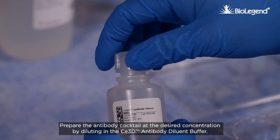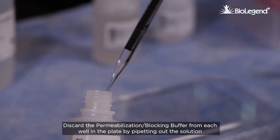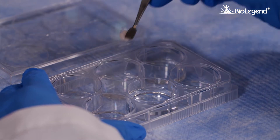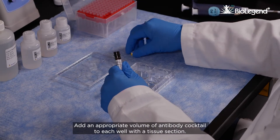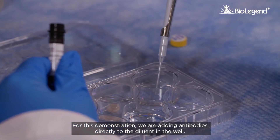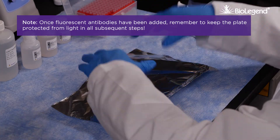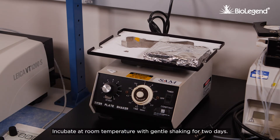Prepare the antibody cocktail at the desired concentration by diluting in the C3D antibody diluent buffer. Discard the permeabilization blocking buffer from each well in the plate by pipetting out the solution or transferring the tissue section to a new well. Add an appropriate volume of antibody cocktail to each well with a tissue section. For this demonstration, we are adding antibodies directly to the diluent in the well. Incubate at room temperature with gentle shaking for two days.